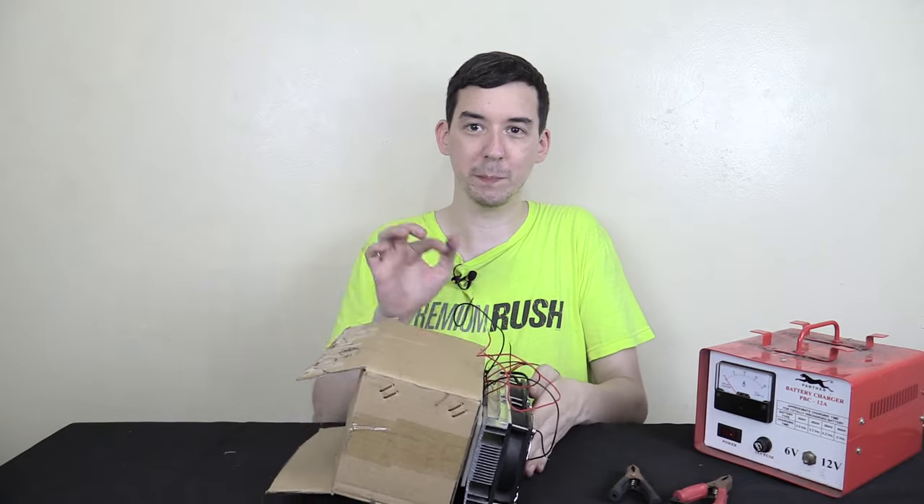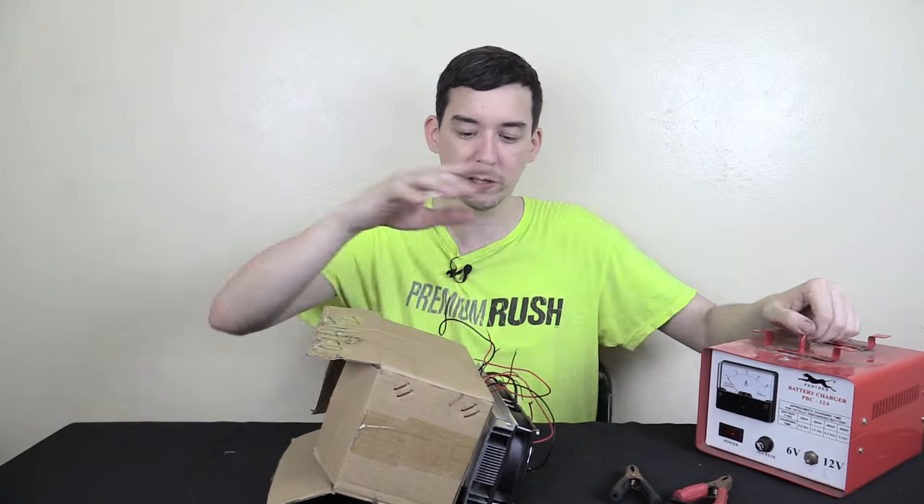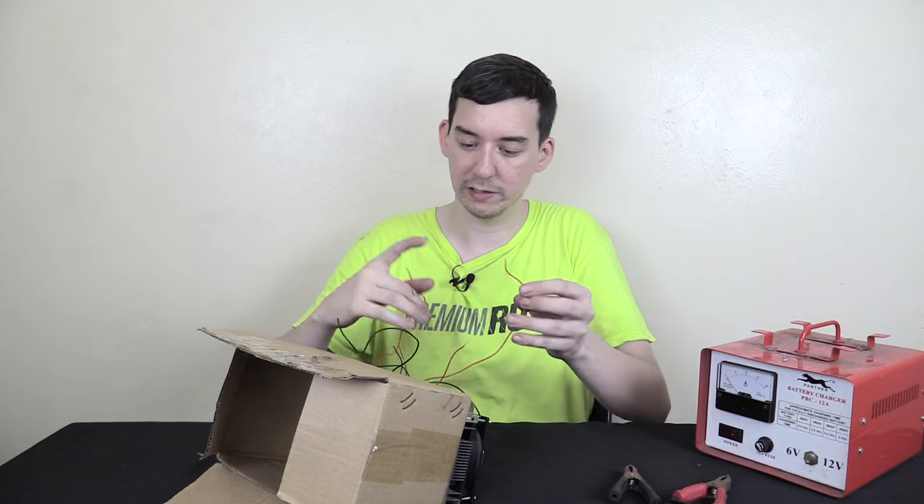You need quite a beefy power supply to power this. What I've got here is a 12-amp battery charger that we can use as a 12-volt power supply. I'll connect all the wires and then you can see how much current it actually draws.